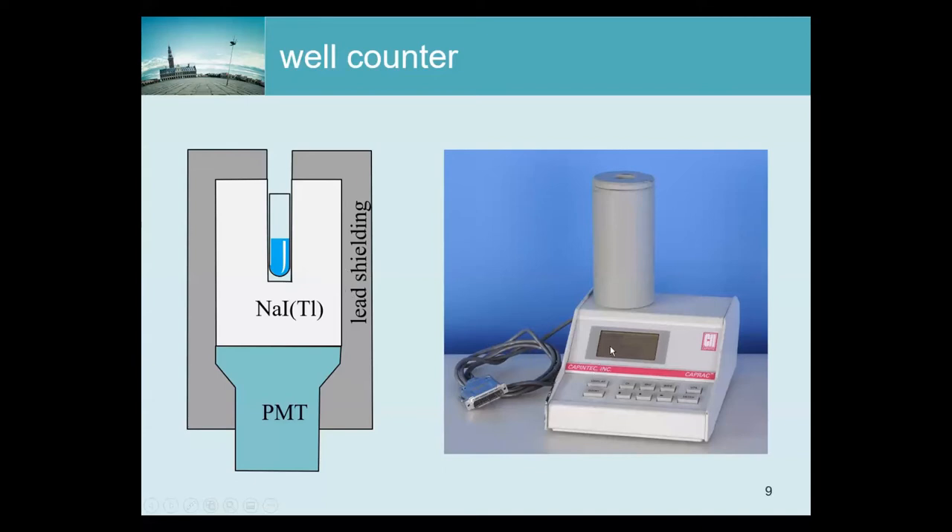In addition to shielding, you can do a background measurement. There is a button — I think it says 'bkg' for background — so if you push that, it will do a measurement assuming there is nothing in the crystal, and that everything it measures is background. Then in the next measurement it can subtract that background.